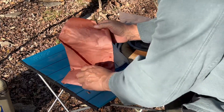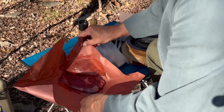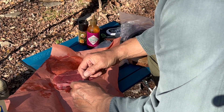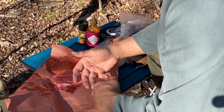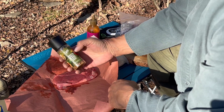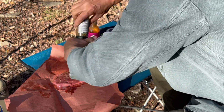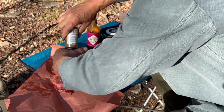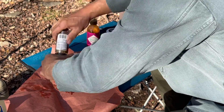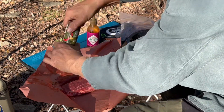Okay, so we have our bison steak. If you've never had buffalo, it's leaner and I think it has a beefier, sweeter taste than beef. We just have some roasted garlic and herb seasoning. Okay, we're going to give this time to soak in.